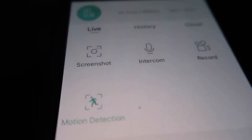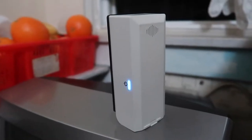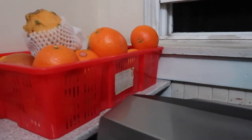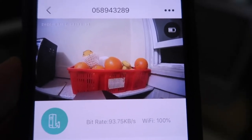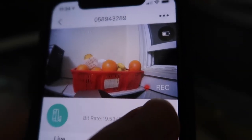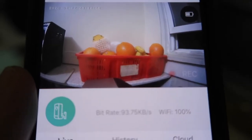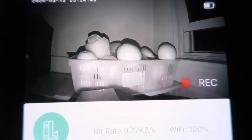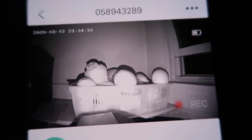Now for a quick test of the audio and video quality. I have the device set up pointing at some fruit. Here's what the live view looks like on screen — I'll show you the image from the device. Now I'll turn off the lights to show you the night vision. With night vision on, you can see things fairly clearly still, though obviously it's darker and harder to make out detail.